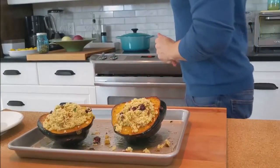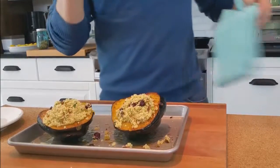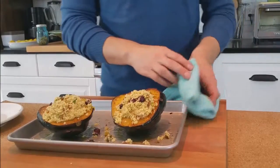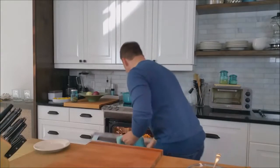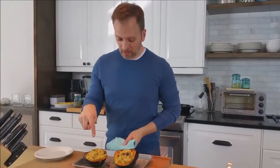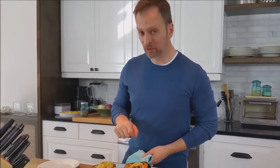All right, let's kick up the broiler. Back in the oven — keep an eye on it, just for another minute or so. It's just been a couple of minutes, just long enough for the tops of the acorn squash to get a little bit more caramelized and the lightest brown nuttiness on the couscous.